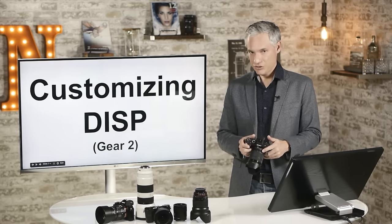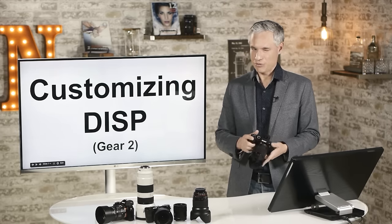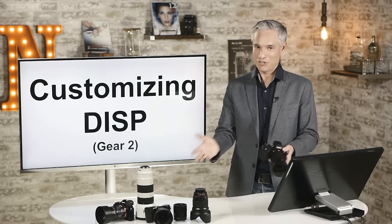Let's talk about customizing those display options, because there are some screens that aren't visible by default for some reason.